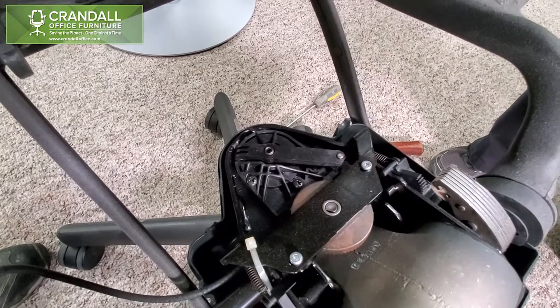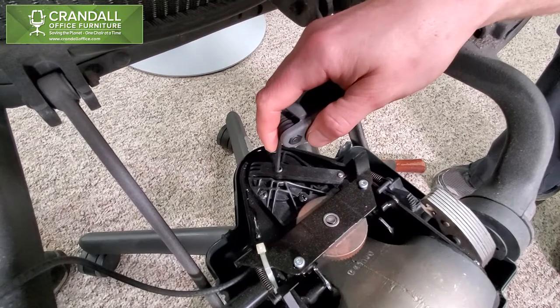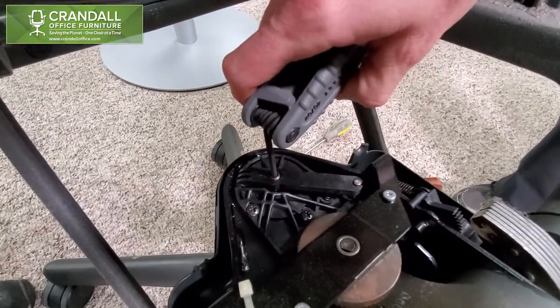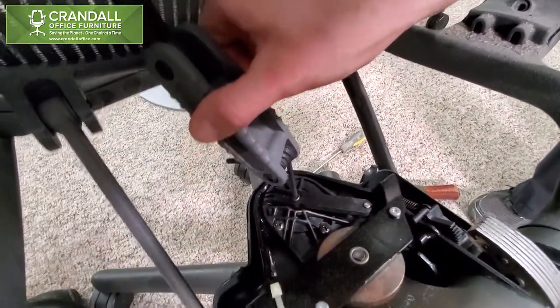The set screw engages the cylinder, and sometimes it needs to be adjusted. Put your hex wrench in there, and clockwise will send the set screw down into the cylinder.